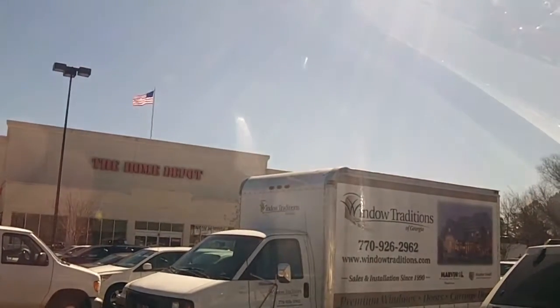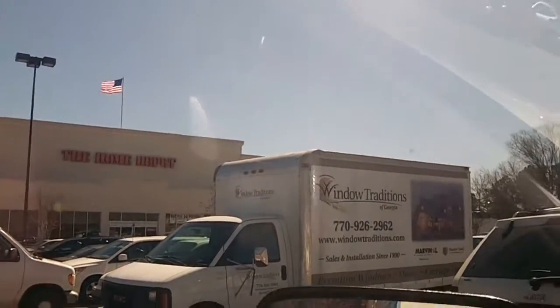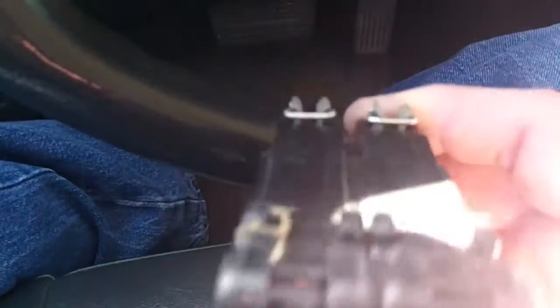Well, here we sit in the Home Depot parking lot getting ready to go inside. But whenever you change a breaker out — you've got a bad breaker or something — it's always best to bring it with you, because all breakers are not made equally. They snap in in different spots, different ways, and sometimes it can be a mystery.